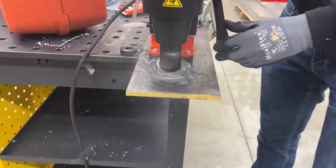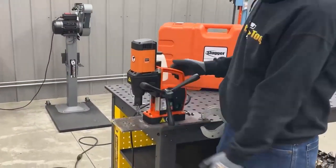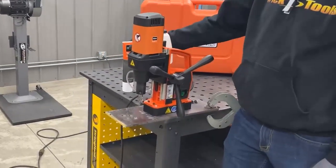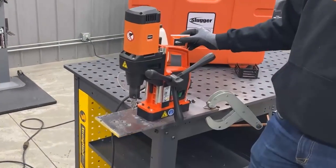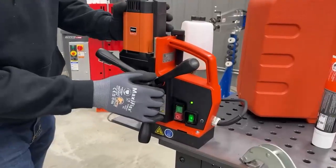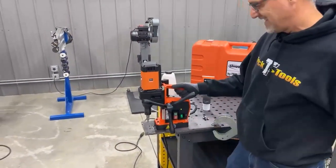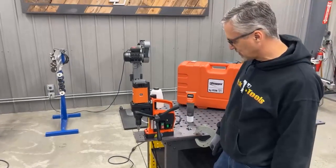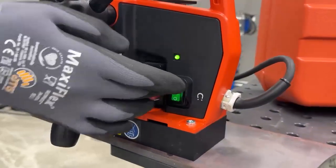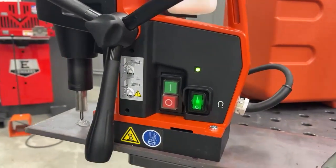Let me show you how it works. As you can see, it's easily portable and lightweight. It's got a coolant tank on the side here that's removable — we're just using cutting paste today to keep things simple. The magnet actually holds immediately as soon as you turn on the power switch and it is held firmly. You cannot break that 2200 pounds of force. A simple on/off switch activates the magnet, and this button activates the drill, and you're ready to go.